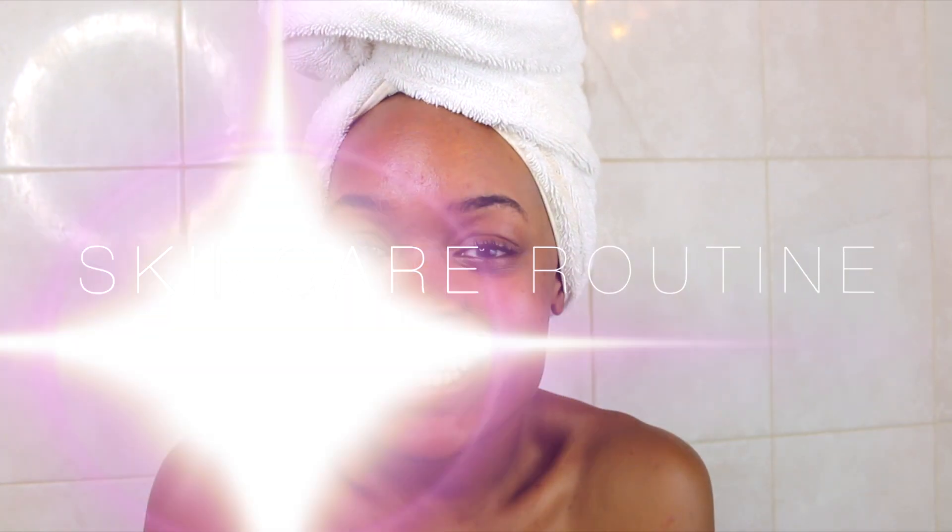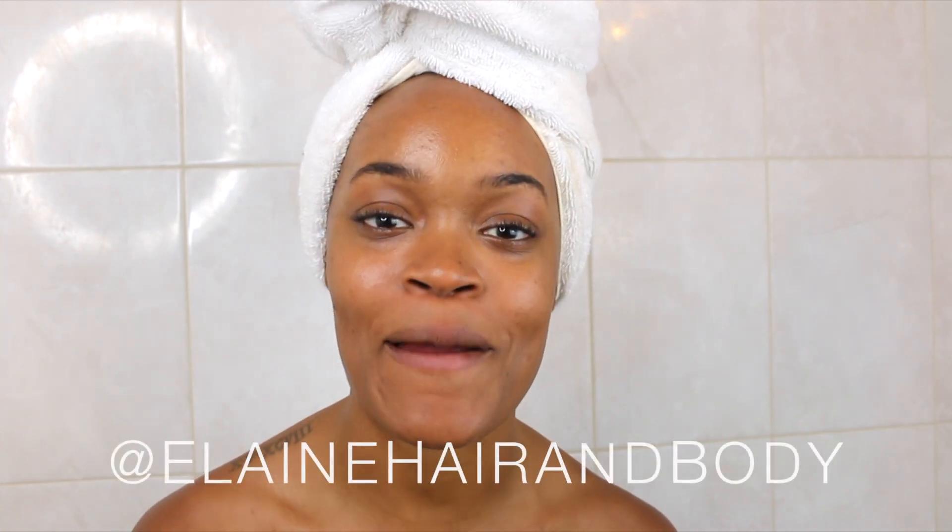Hi guys, welcome back to my channel. It's Ann Dalara. Today I am so excited to bring you a new skincare routine. This video is sponsored by Elaine Hair and Body.